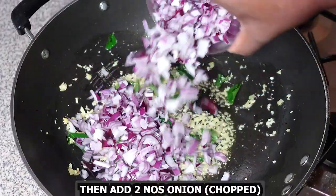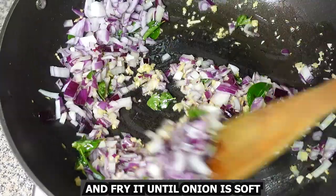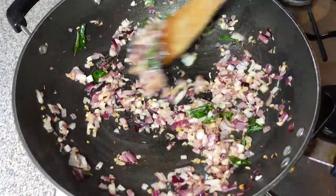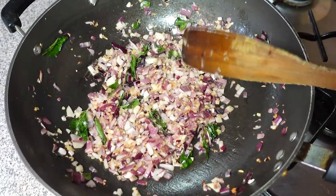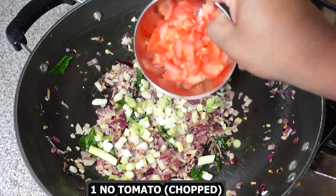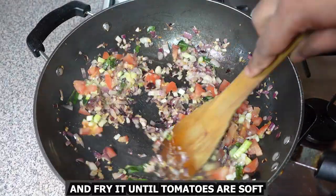Then add 2 chopped onions and fry until the onion is nice and soft. Then add 2 tablespoons of spring onion white chopped and 1 tomato chopped, and fry until the tomatoes are nice and soft.